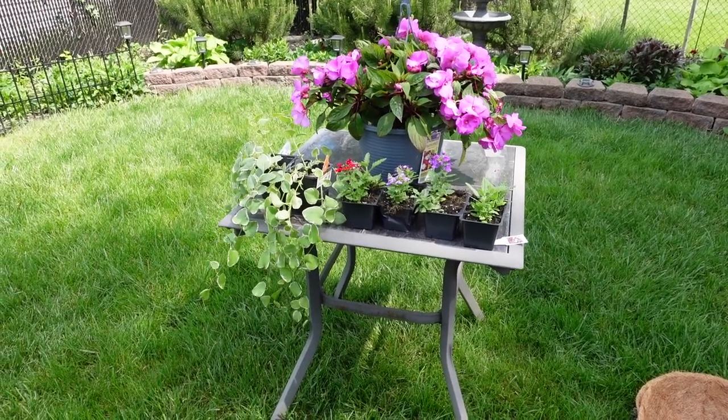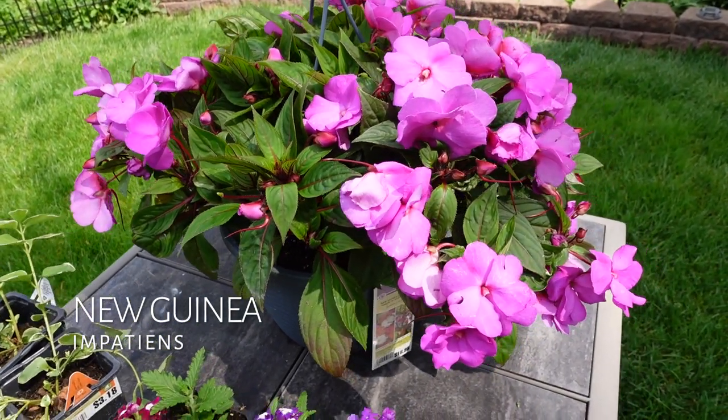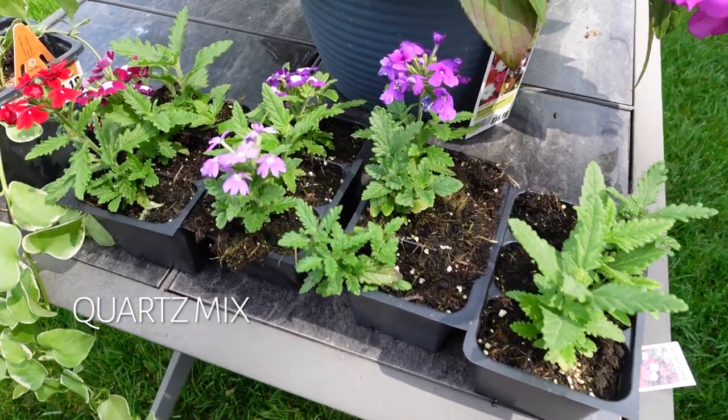Hello garden family, how are you today? Welcome back to Kelley Know Garden. I live in Southeast Michigan in Zone 6B. Today's video is a summer basket container idea.